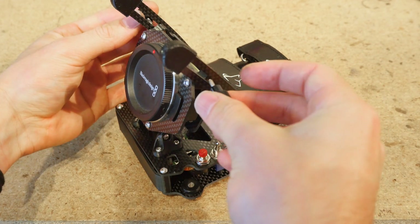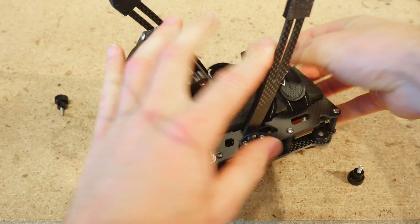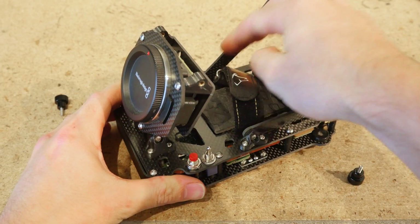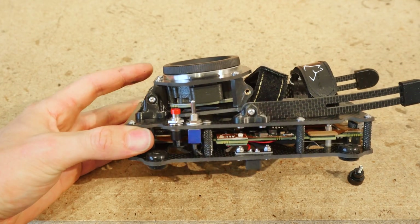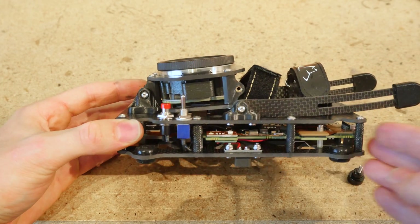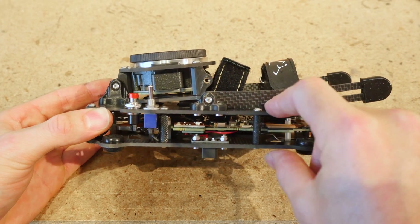Another neat feature: after removing the two thumb screws you can swing both slot struts down and go into travel mode. This way the cage has a much lower profile if you need to stuff it into your luggage or backpack while hiking.